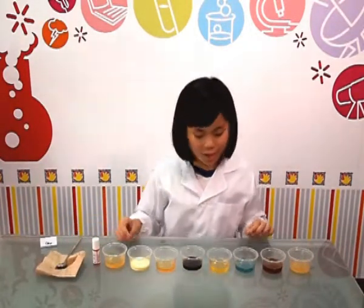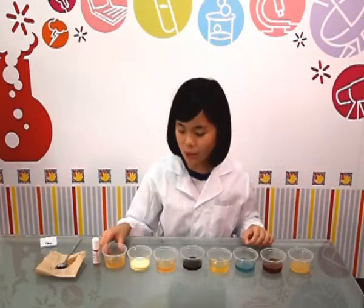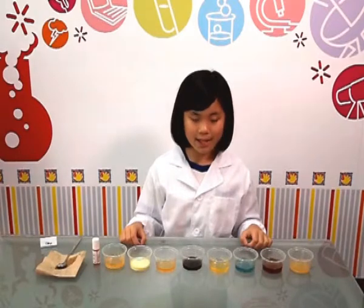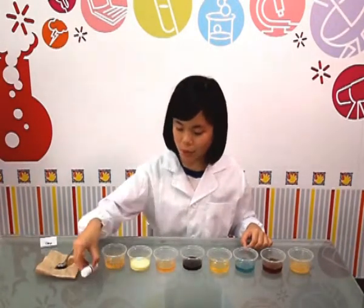Now you can see that there are different colors. The yellowish colors mean that the solution has more acidity in it, while the bluer colors mean that it has less acidity. Now let me rearrange them and put them into order.